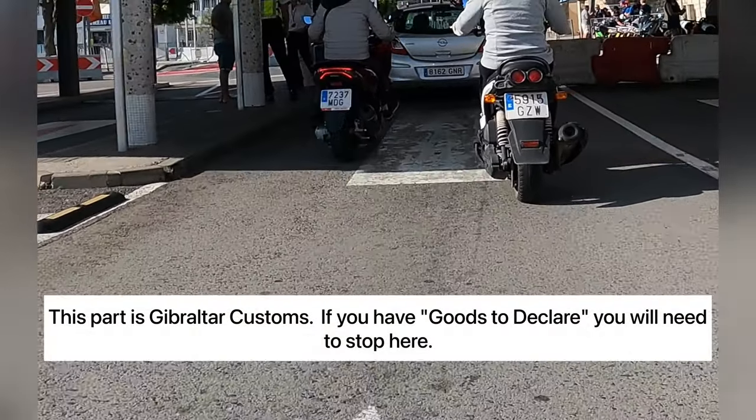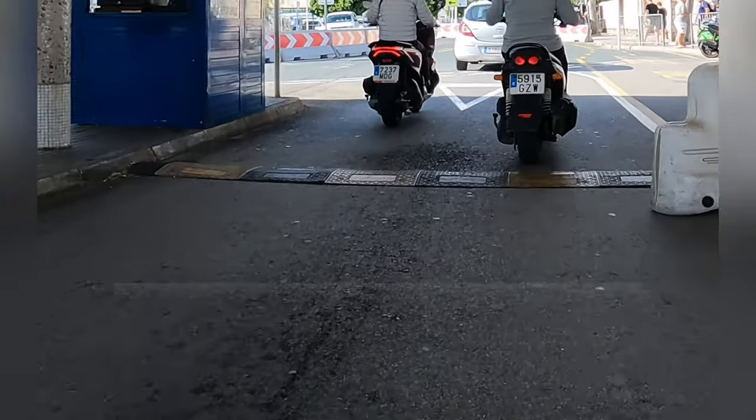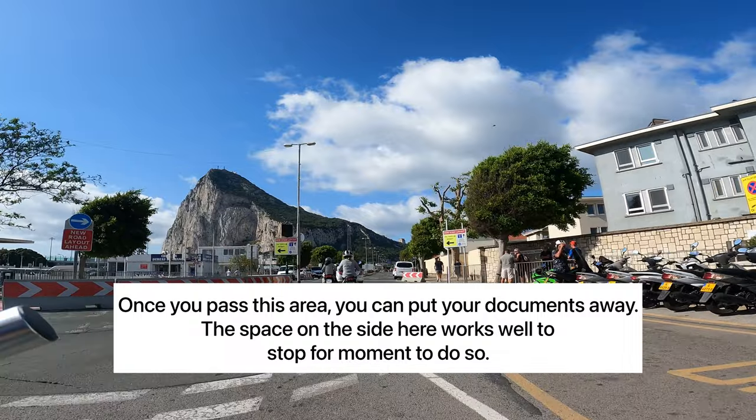And just like that, we're at Gibraltar Customs. Unless you have any goods to declare, keep moving forward. Now, welcome to Gibraltar.